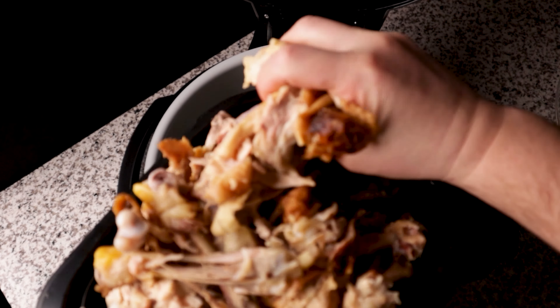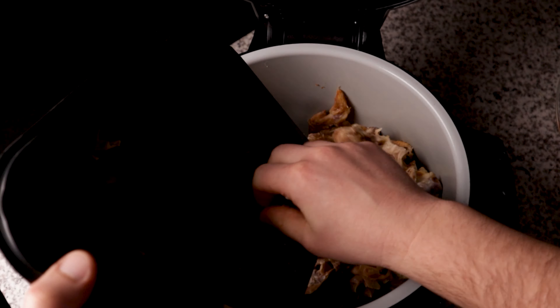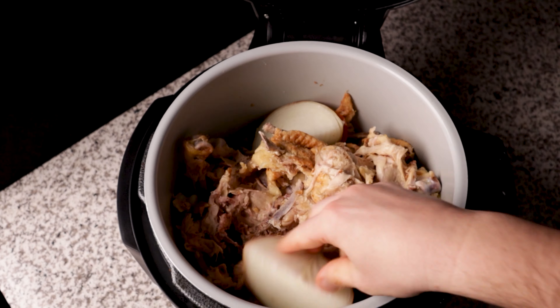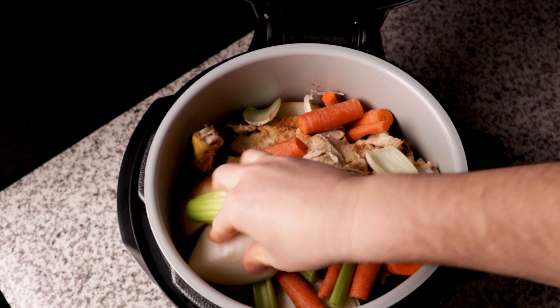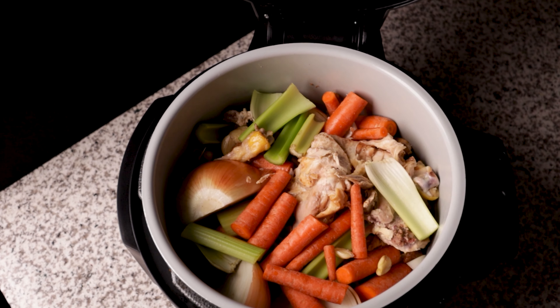You then want to throw everything into your pressure cooker, being cognizant of the max fill line. Sometimes it takes a little bit of effort to squeeze everything down in there. You can cut things into smaller pieces if it makes things easier. Here we have all of our ingredients — the scraps from two chickens — and it seems to fit pretty well.